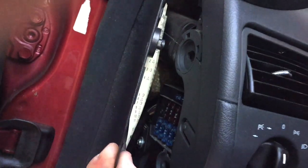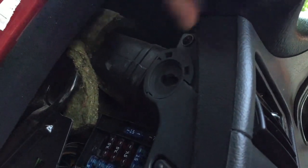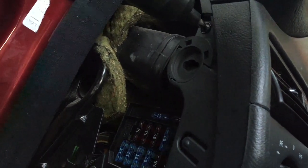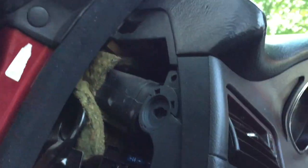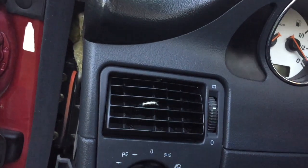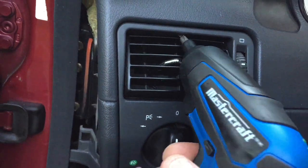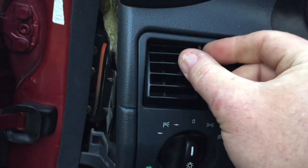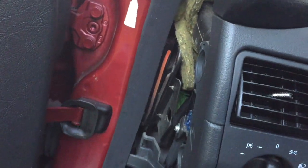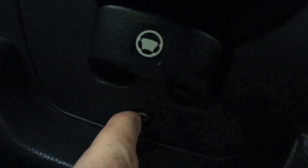Pull the panel straight out and you're going to see a Phillips screw right there — take that one out. Then right in the center, underneath the steering wheel right by the steering wheel adjuster, there's a single Phillips screw there.